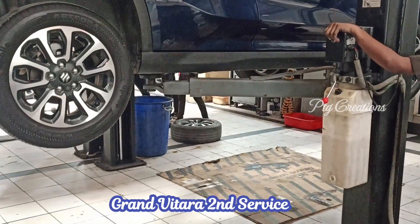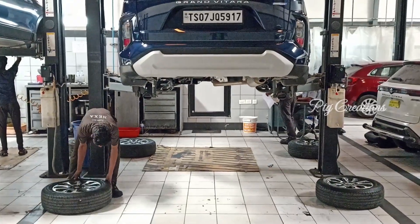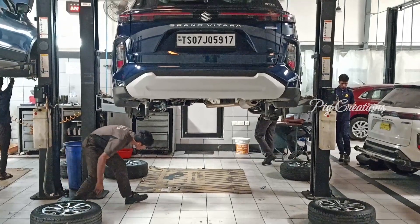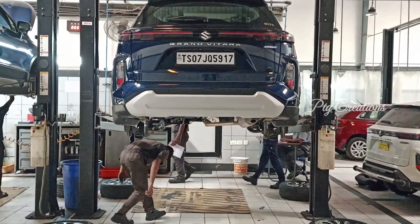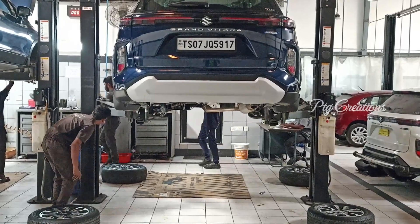Nothing much was done during the second service, but just see what other things happened. They lifted the vehicle on the hydraulic jack and the tires were interchanged diagonally from front to back. This is to neutralize the high wear and tear happening in the front wheels due to steering.